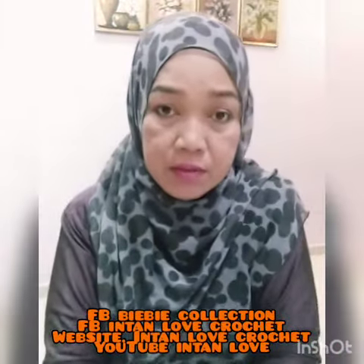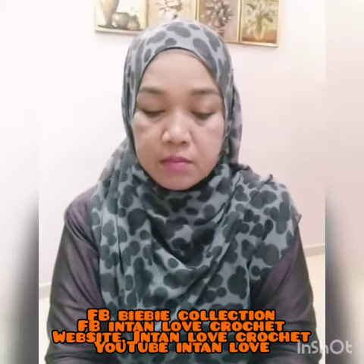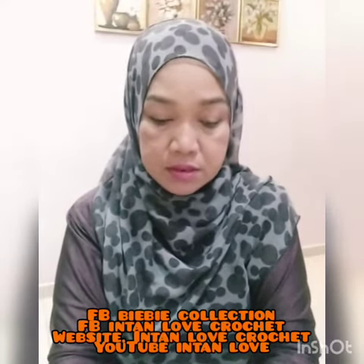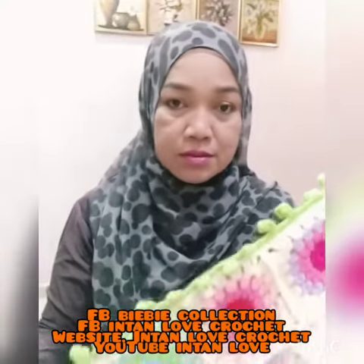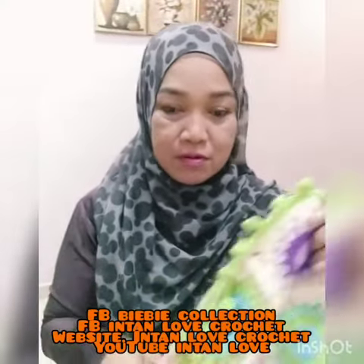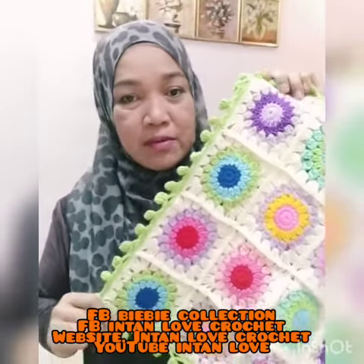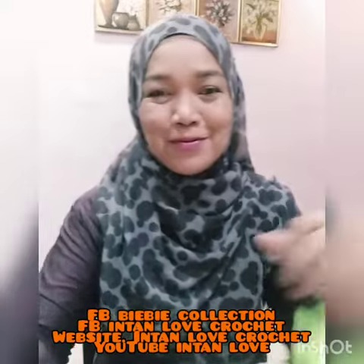Anyone interested can find me on my Facebook BB Collection, or go to my website Internet Crochet, or my YouTube channel — subscribe to Internet Crochet. Nice to meet you all and see you next time with my latest design. Thank you.